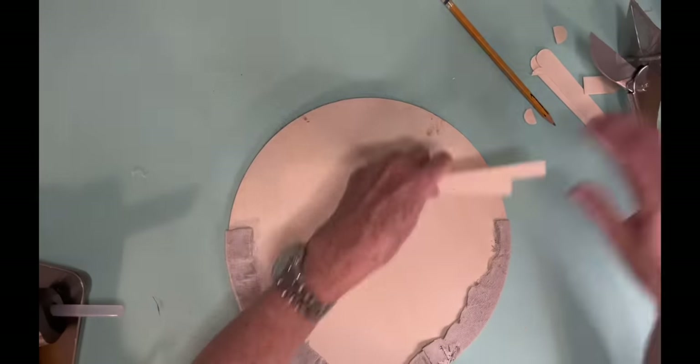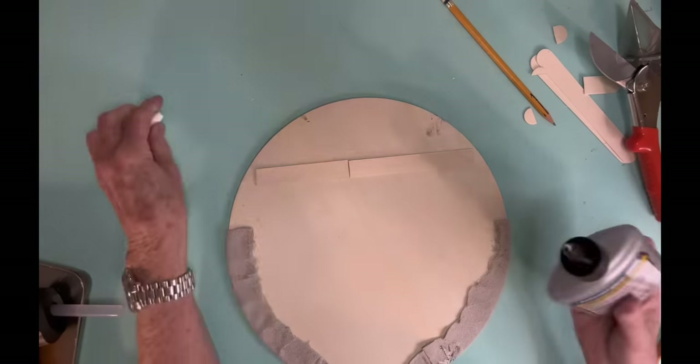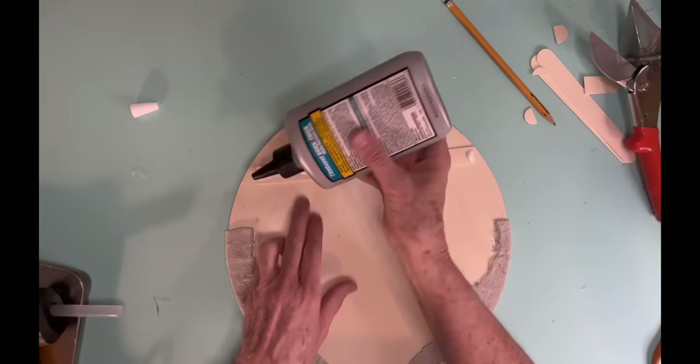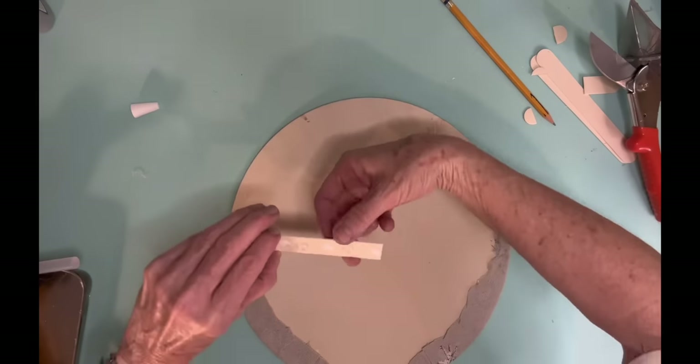So I'm just using some wide popsicle sticks and I'm just going to glue those on the back. And I actually glue two layers of them, and that way it gives me some added thickness on the back to put a hanger.